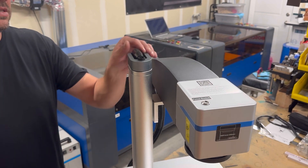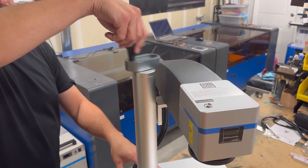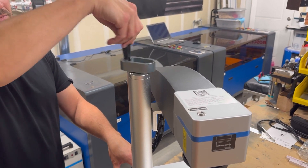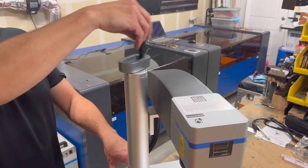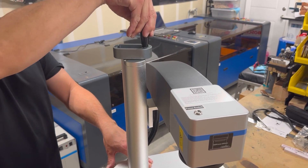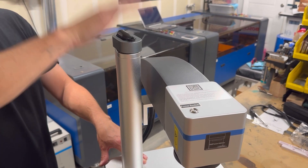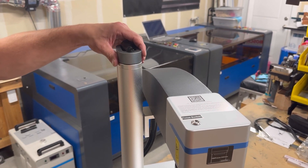One last thing to show you is just how to lower the laser head — pretty smooth. This is how you'll get it down to the right focus height between different products; you know, raise or lower it. But other than that, it's good to go.